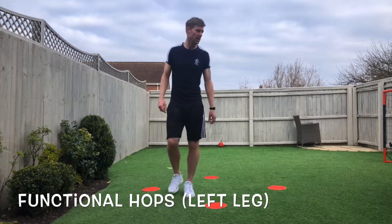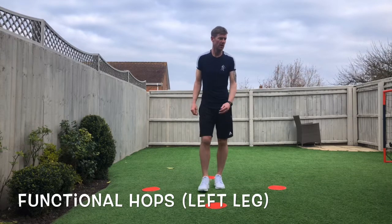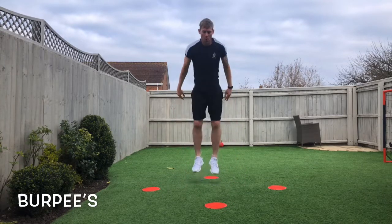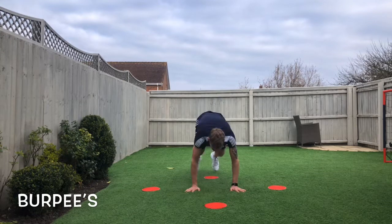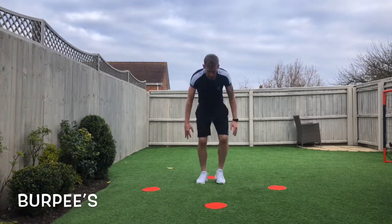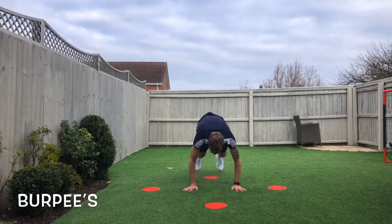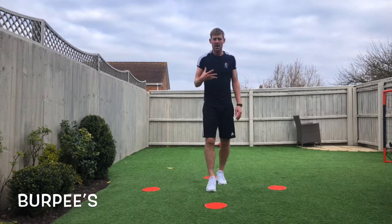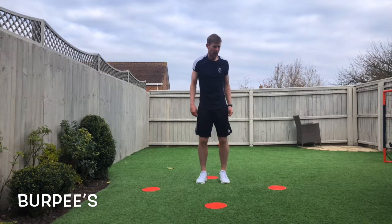Breathe. That was good — put those slides up. Next one: burpees. Put it down and up. Nice and easy. Here we go. Breathe. Good. Now I'm still keeping the heart rate going, staying focused. Here we go.